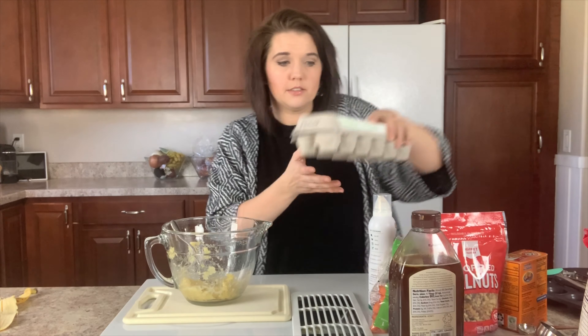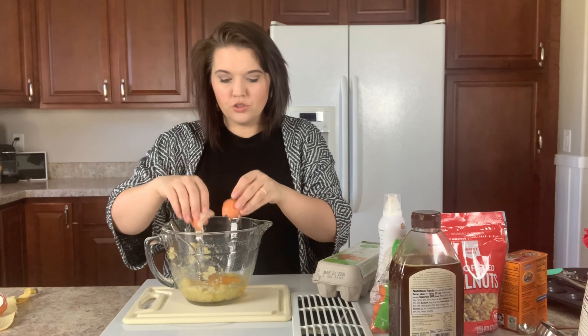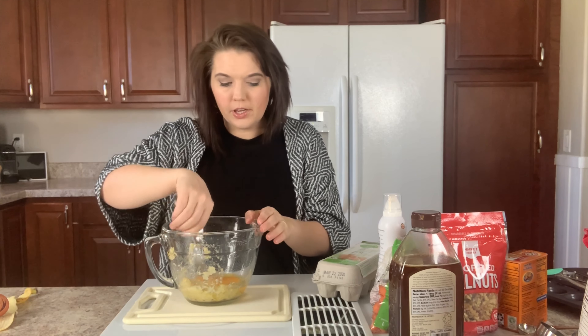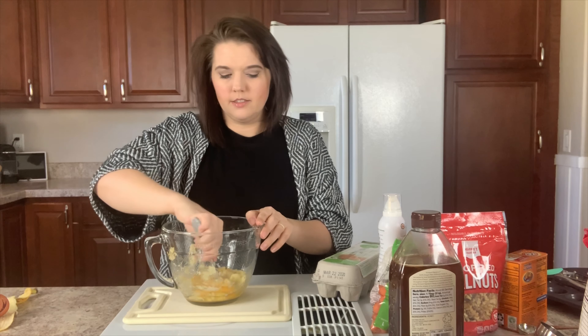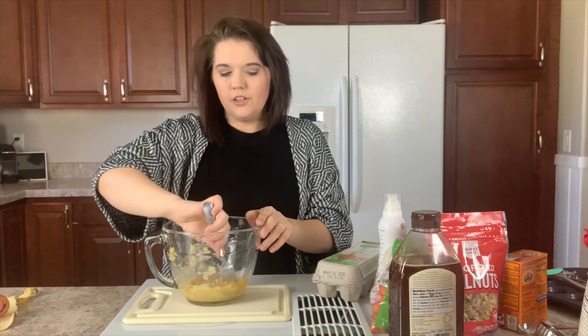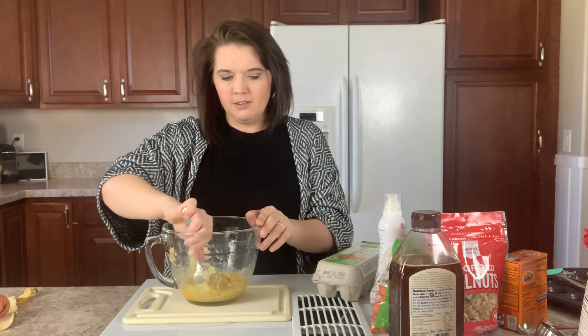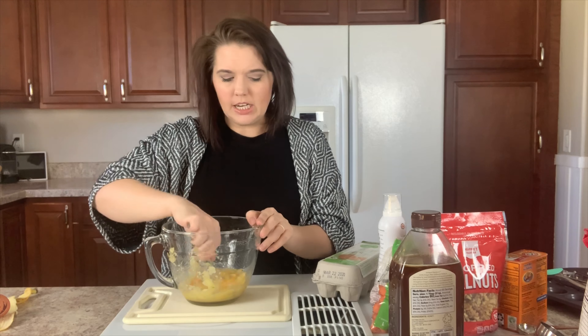Next I'm going to be adding two eggs. What are your guys' thoughts on eggs? I have read so many different things about organic eggs, cage-free eggs, free-range eggs, and pasteurized eggs. There's so many different options and everything that you read on the box seems really enticing — like, oh yeah I definitely want cage-free — but then you read something that says that's just buzz and hype and doesn't really mean anything.